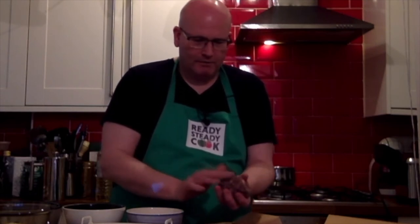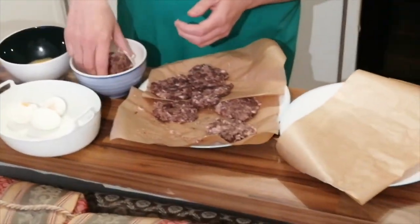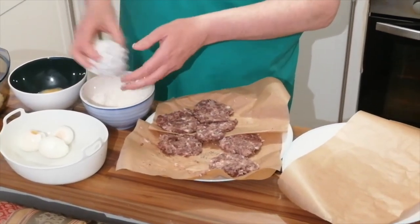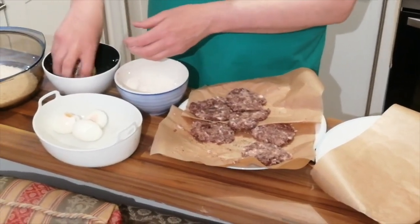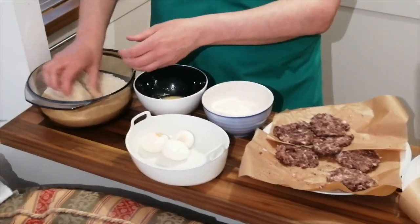It reminds me a bit of an Easter egg where you get the two halves. So there we are — just work that meat around nicely so that the egg has completely been encased. It has disappeared. Next stage: then we put it into the flour, roll it around a bit, and it will hold it together. Into the egg that we had beaten earlier. And then into the lovely breadcrumbs — just work them all around.